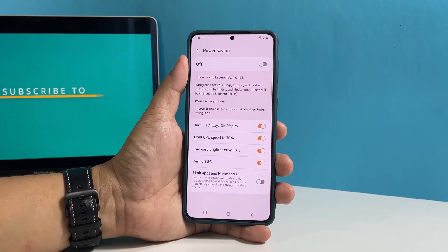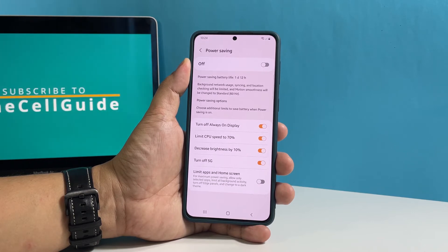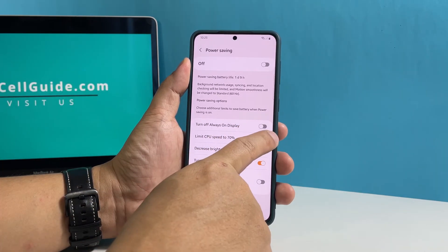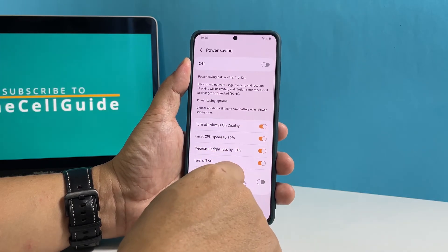Make sure that the first three options are enabled. You simply have to tap their respective switches to enable them one after another. You might also enable the switch next to turn off 5G if you're not using the service.